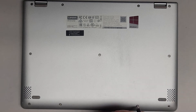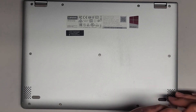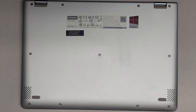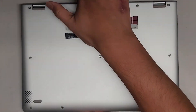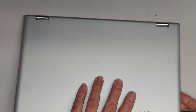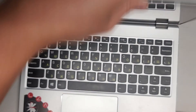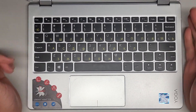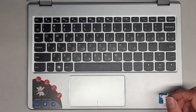All right, last screw. Let's flip this over and see if anything changed — I doubt it's turning on or anything. The power button light's still on, but yep, that's all there is. Thanks for watching and I'll see you all in the next one.